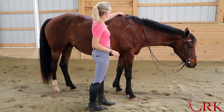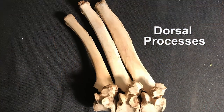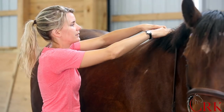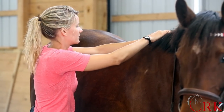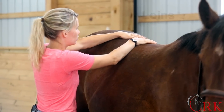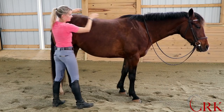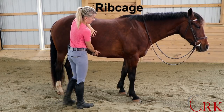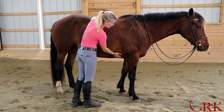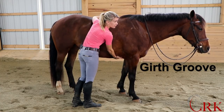Next we've got the withers. What we feel here is the top of the dorsal processes of the horse's thoracic spine. So we've got the withers, and then as we come back, we've got the loins, and then we have the horse's croup. Their ribcage is often referred to as the barrel. And this area right in here, where our girth is going to lay, is the girth groove.